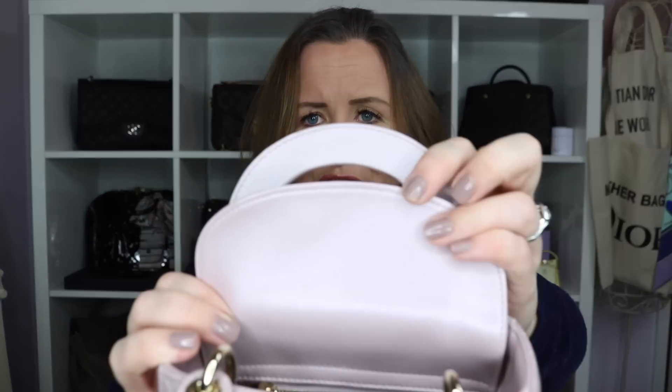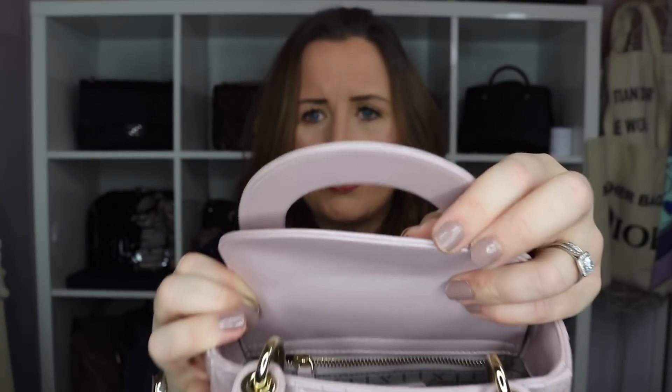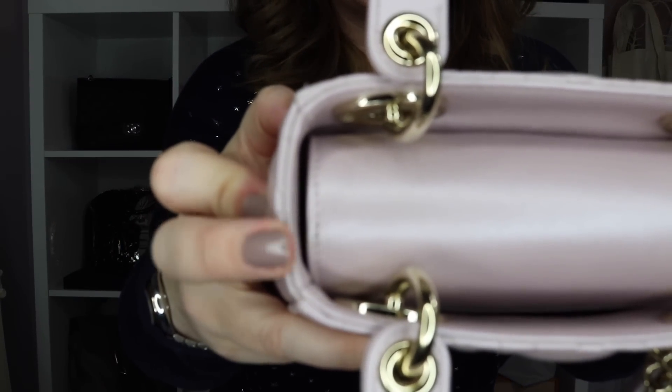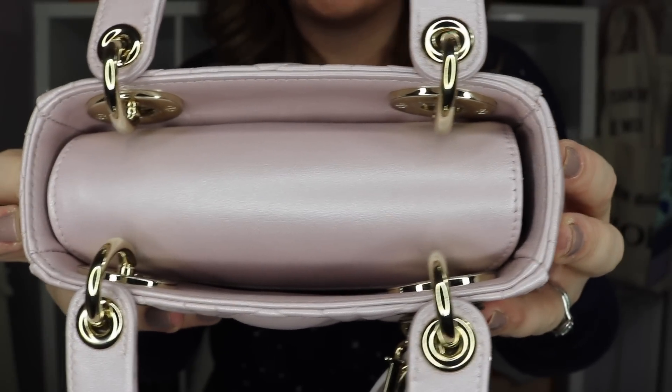There are no real features to note on the flap apart from just the line of stitching around the edge — it's lovely and thick and double thickness here, there are two layers actually. Speaking of the double layer, around the edge of the bag should also have two layers to it. If you have a look a little bit closer here, you can see that there are actually two layers to the leather that are stitched together, and that's what helps to give it the lovely structure and form.